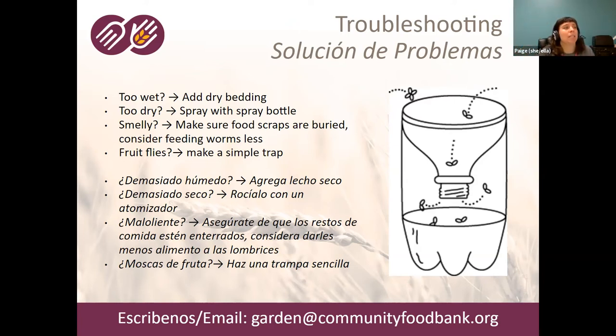If it's too dry, take your spray bottle and spray water in your worm bin. Again, don't dump water directly in — that'll concentrate it in different spots — you want to give it an even amount of moisture. If your bin starts to smell, it might be too wet, or you might not be burying your food scraps well, or you might be overfeeding. Make sure the scraps are buried and try feeding them a little less.